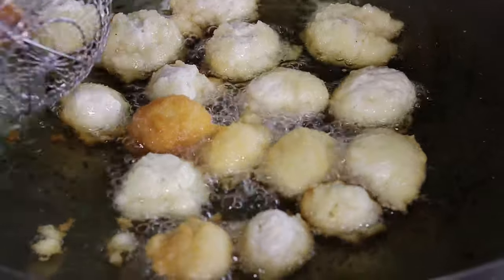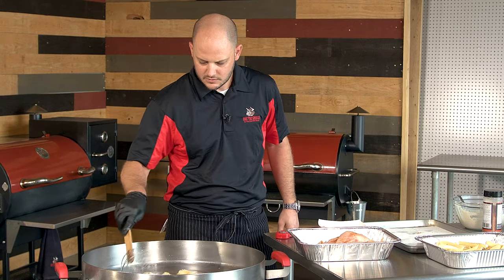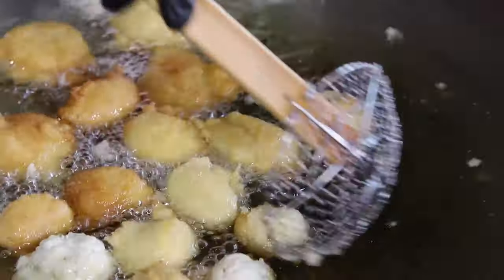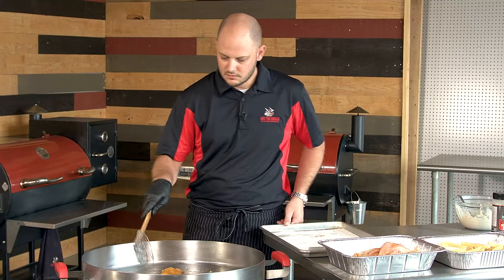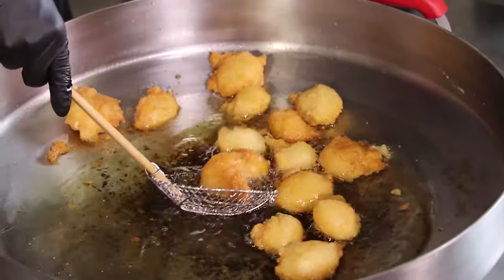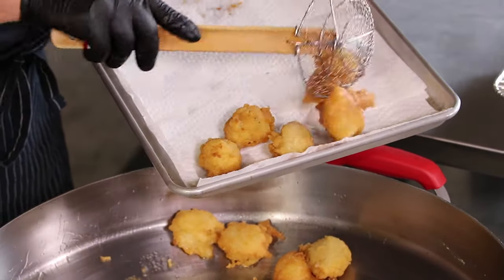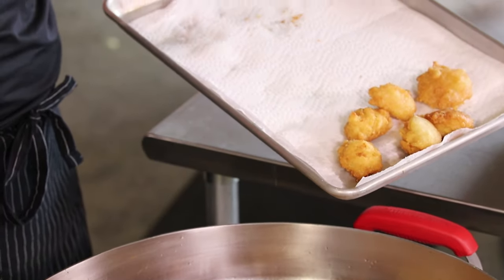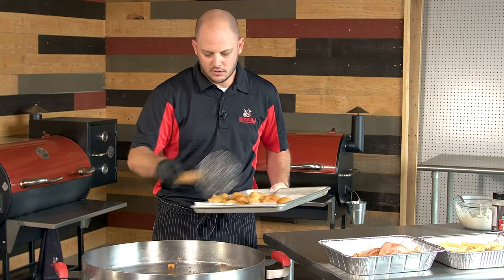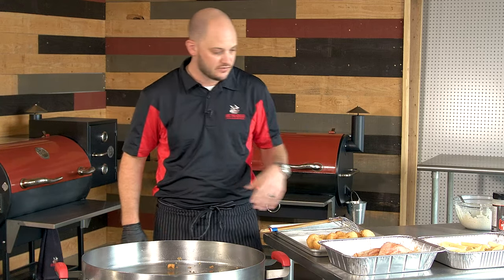We'll go ahead and flip these over — they get nice and golden brown and they'll only take about five minutes or so. Our hush puppies are nice and golden brown, so we'll pull those out of the grease. Make sure you have some paper towels nearby to drain off any excess. What's great about the Matador is you can slide the hush puppies to the side, scoop them out easier and let some of that grease run out too. We've got about two quarts of oil in here — a far cry less than four gallons or so for the big turkey fryers.